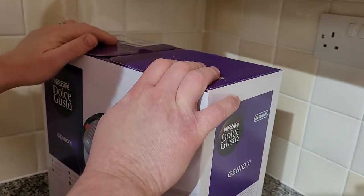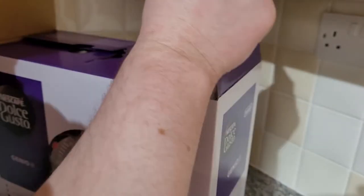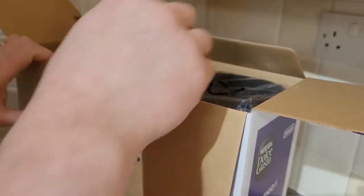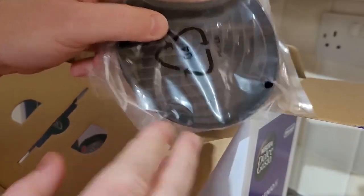Hey YouTube, we're back here to do the unboxing. It's exciting — I love my coffee machines, and my wife treated me to this, so very excited.